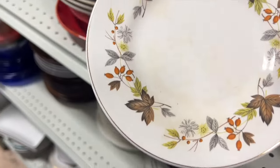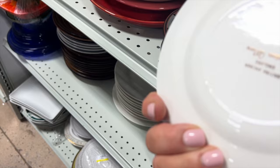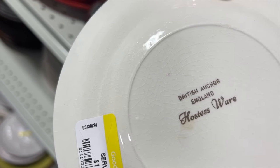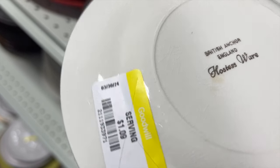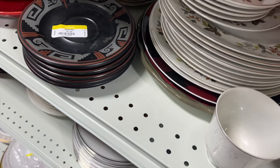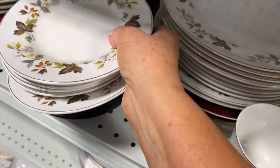I thought these plates were just so pretty and they are actually made in England. I left them behind because I just don't have room to store a lot of this stuff, but I just thought those dishes were absolutely beautiful.